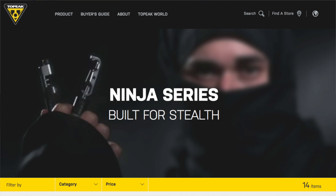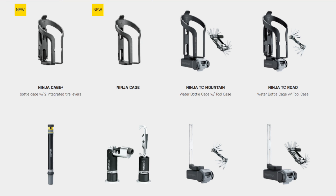And Topeak — again, a pretty big company — they've got a whole entire Ninja line with all kinds of different products that can hide in your bike. They go in the bar ends, and some go in the water bottle. I think I even saw one that goes on the seat tube. So they have an entire line called the Ninja line.